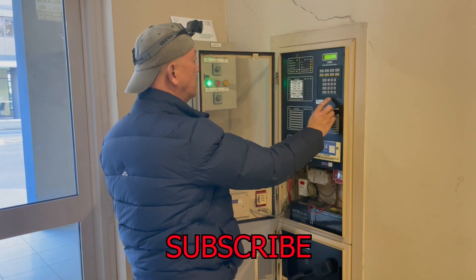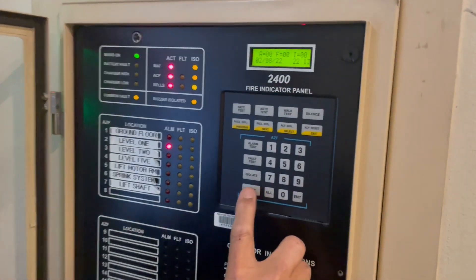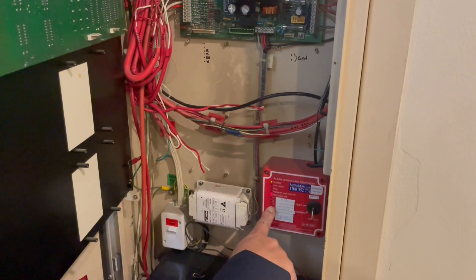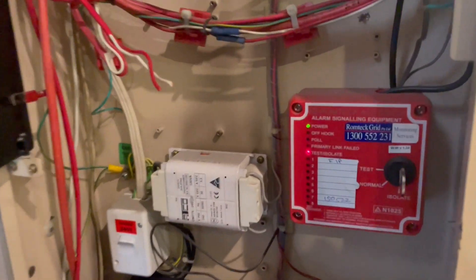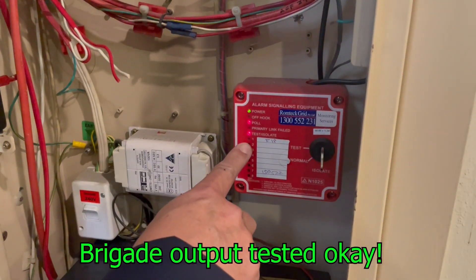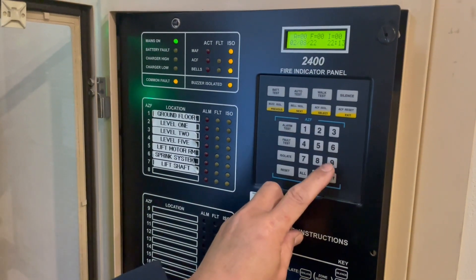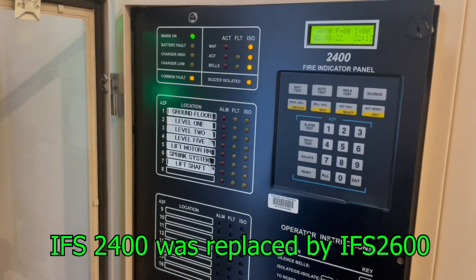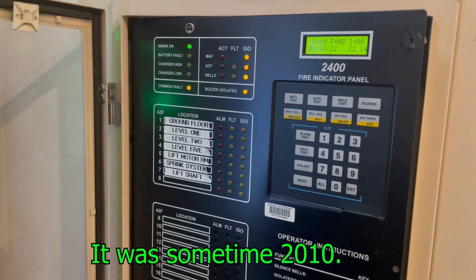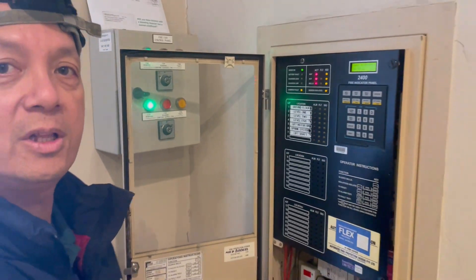Reset, hold, enter. Alarm test, three, enter. You also need to check if it goes to the ASE every time you do the testing. Alarm test, hold, enter — going to the ASE, okay, nothing wrong with it, everything good. Reset, hold, enter. Alarm test, six, enter. There you go — number six. This is the ASE. It looks like we did our job.